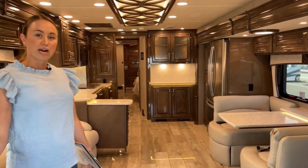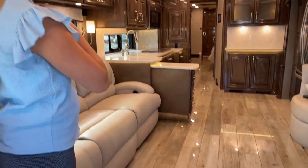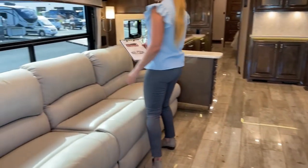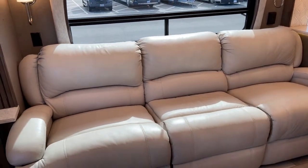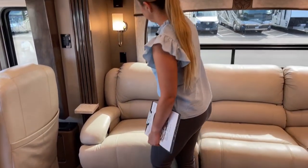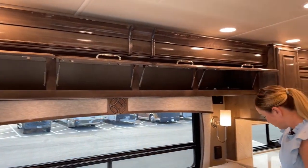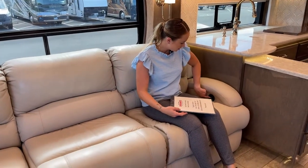At first look inside, it's very bright and vibrant. We do have some nice, very shiny porcelain tiles. The leather in here is actually Villa Italian leather throughout — for your two captain's chairs, the couch, and the booth dinette. There's storage up top, and the captain's chairs also have recliners so you can move them up if you'd like.